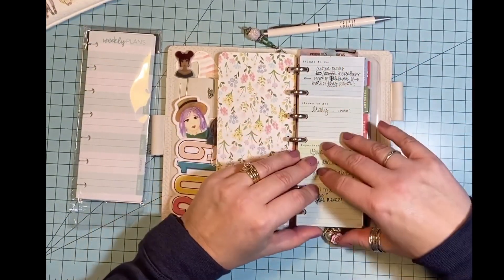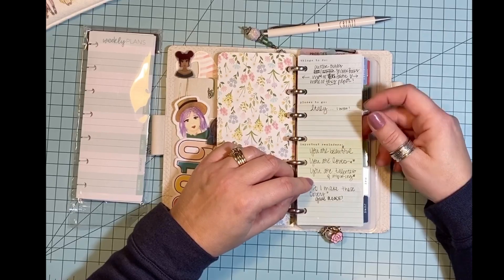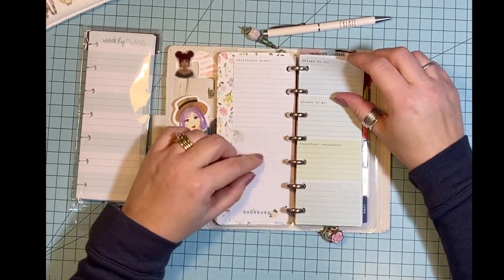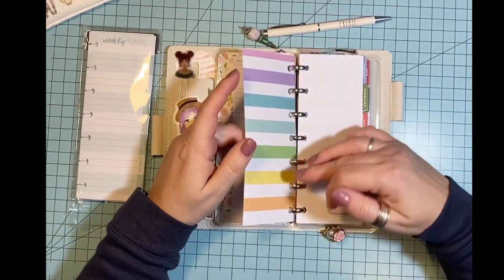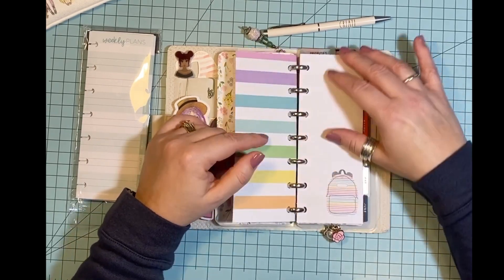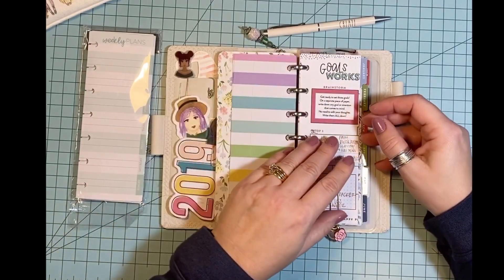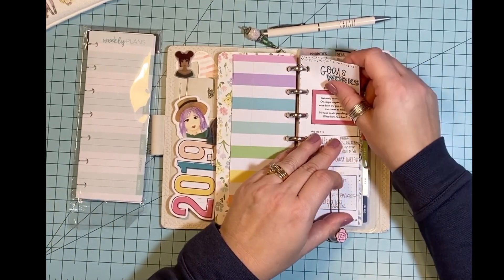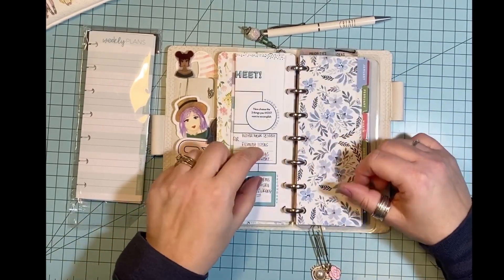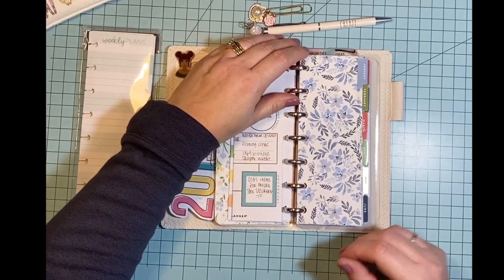And this is one of the new mini half sheets that go with the Homebody, and I stuck that in there. These are actually half sheets for the classic size and I cut them down to fit, just to show you that you can use those too. And then this was a goals worksheet that was on the Happy Planner's website — I just cut that down to fit in here and folded it. And you can add little paper clips too for extra bling.